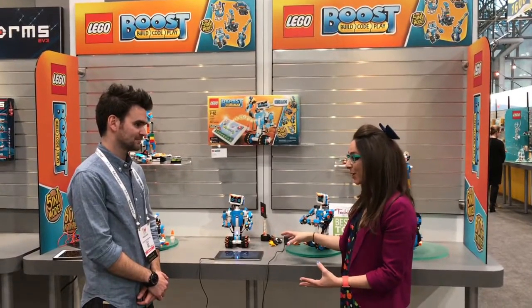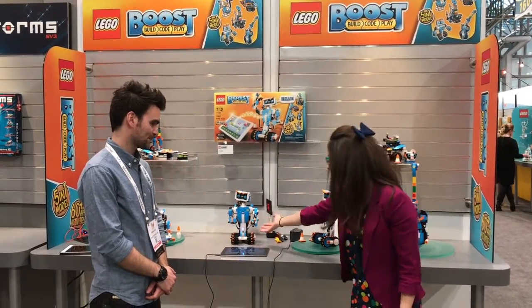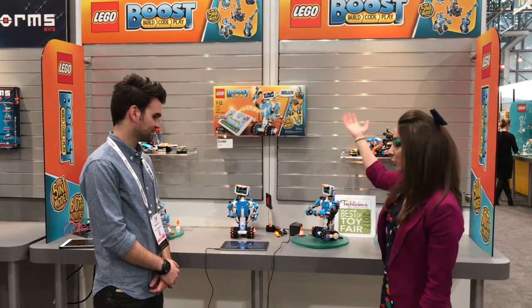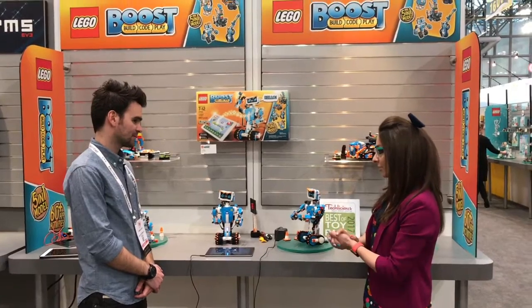This is something I got a little sneak peek on before CES. Joining us is Vernie, one of the many robots that you can make with Lego Boost. You take it away because you are the champion of all things Lego Boost.